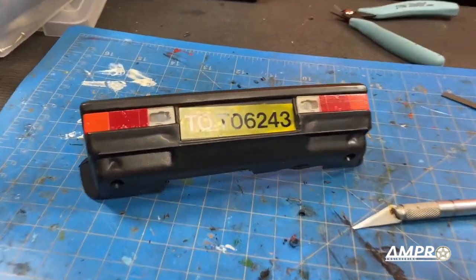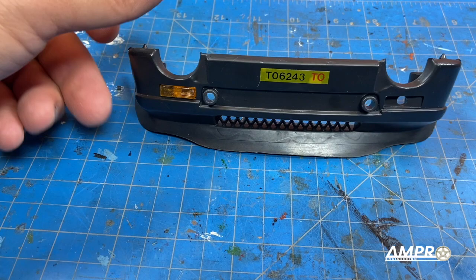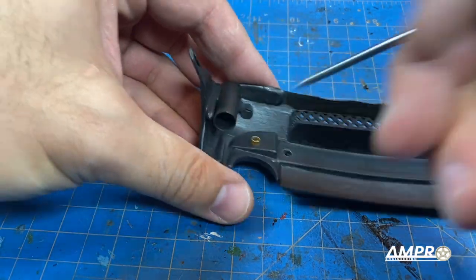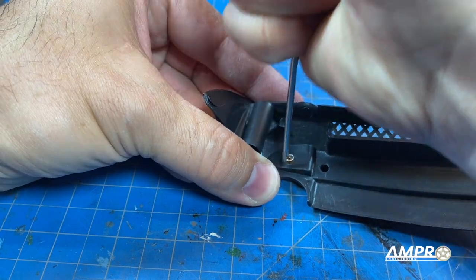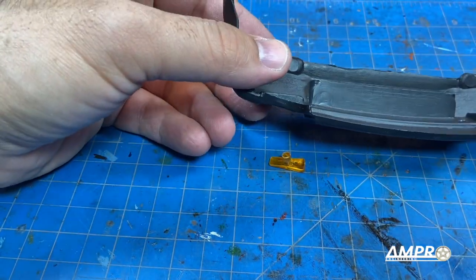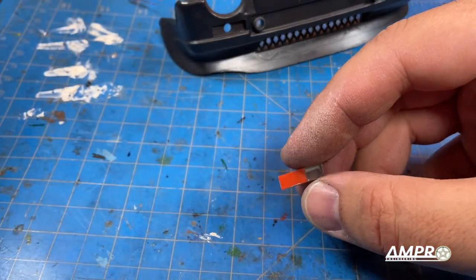Let's move to the front and peel that awful sticker off. Here is the front bumper and we've got a lot of work to do on this, but we'll start with the turn and parking lights. This should just push right out.